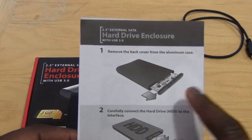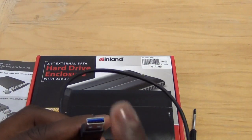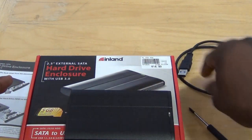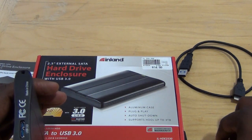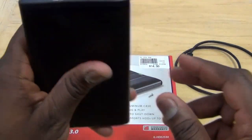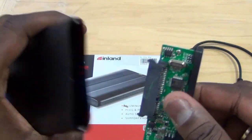What comes in the package from InLED: instructions, the enclosure itself, and the USB 3.0 cable. This will also work with USB 2.0 hard drives, just at slower speeds. It has an auto shut-off functionality and supports up to three terabytes, so if you have a three-terabyte SSD or hard drive you can put it right in there.